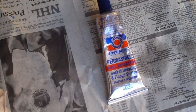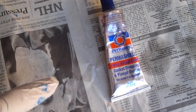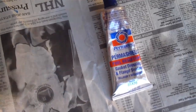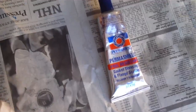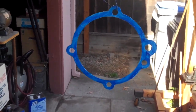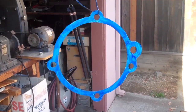This is the Permatex Permashield gasket sealant. It stays tacky for a long time — I know because I used it several days ago and it's still tacky. I had to use lacquer thinner because paint thinner didn't work to clean it off. The gasket's been airing out for 20 minutes, which should be sufficient. You want it to air dry so all the solvents evaporate.